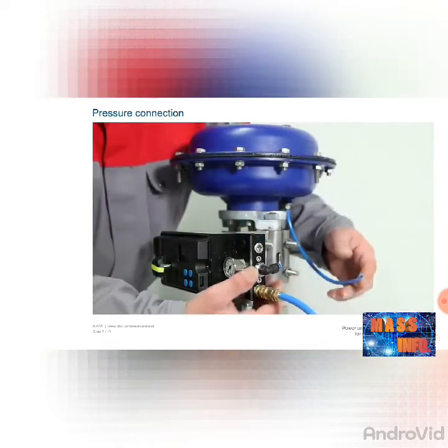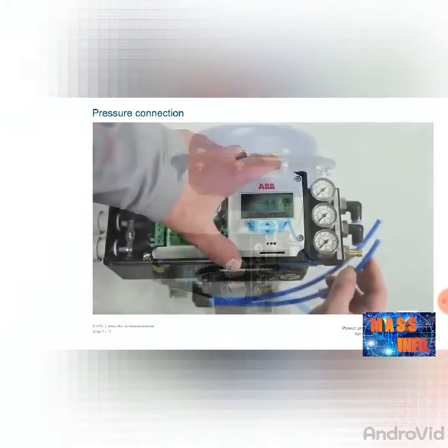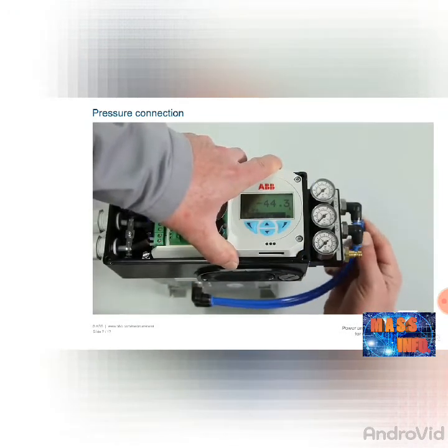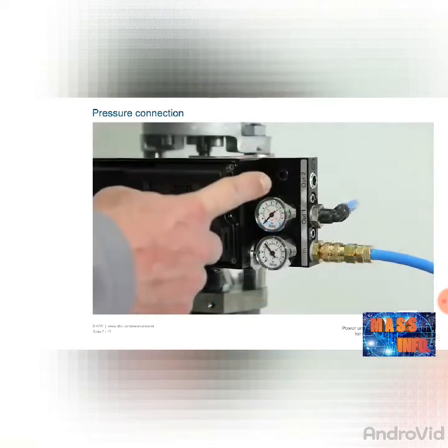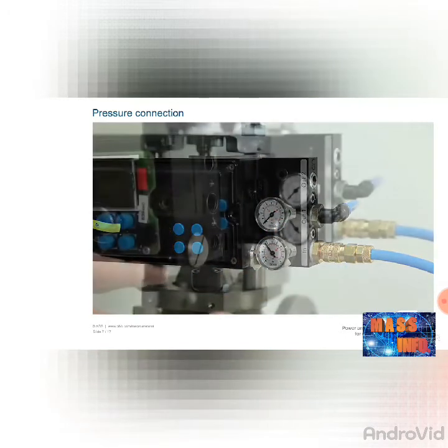For single-acting actuators, connect the lead to the actuator at the middle connection, out 1. For double-acting actuators, connect the lead to the connections out 1 and out 2. Depending on the equipment, your positioner may have an additional pressure gauge block.